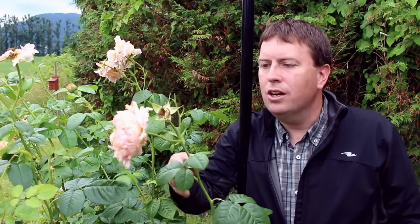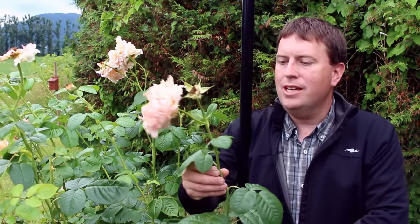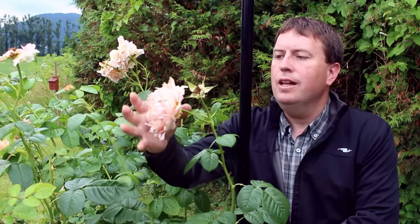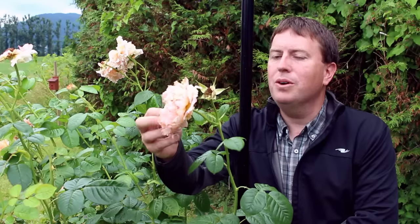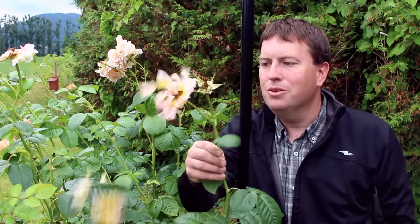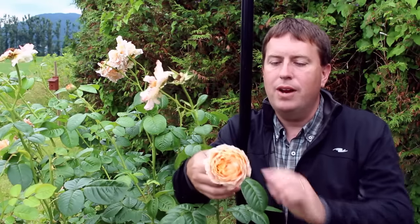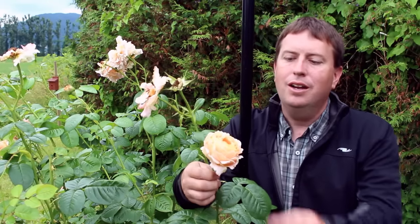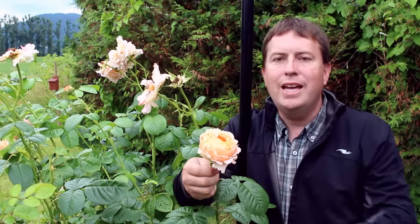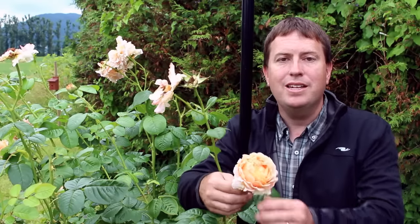The rose I'm demonstrating on here is named Polka — it's a climbing rose. You can see it has a completely spent flower here, and this one is starting to ball up and fall apart, well past its prime. I gave it a little shake and it came apart. This is what it looks like when it's fresh — nice ruffled edges on the petals and a gorgeous apricot color. I love this plant in my garden, but I want to show you how to deadhead it.